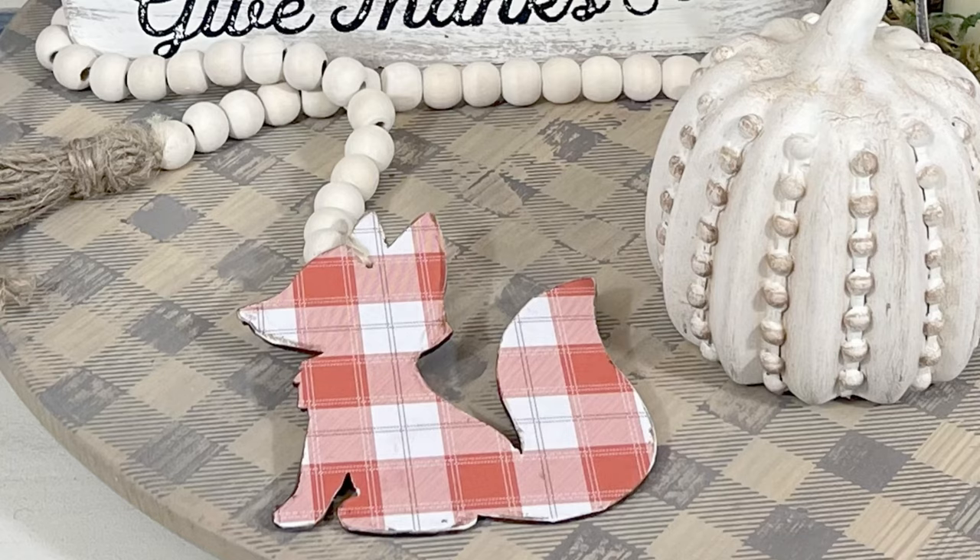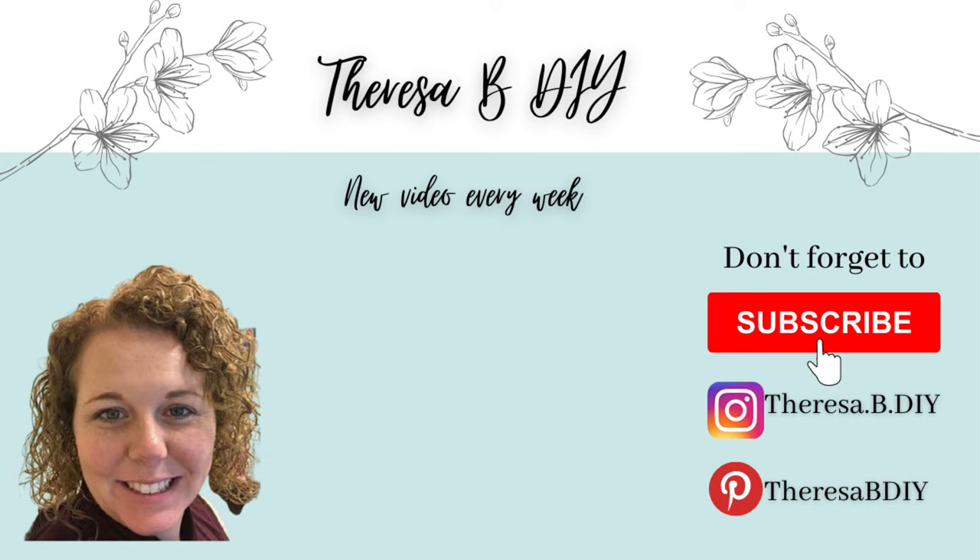I give it a little haircut and there it is all finished — it's so, so cute. Little fox with beaded garland! I hope you enjoyed today's video. If you're interested in Chalk Couture, reach out to me on Instagram or via email — it's all listed below. I'll see you next time.